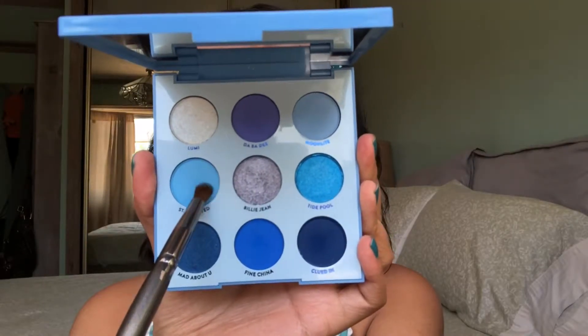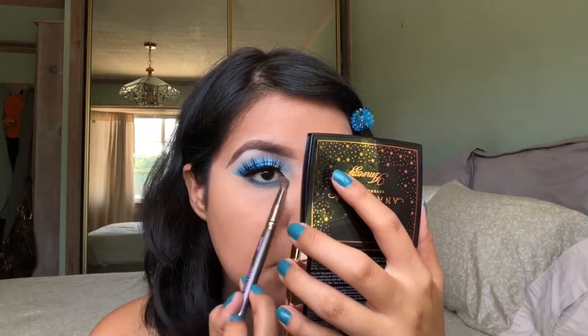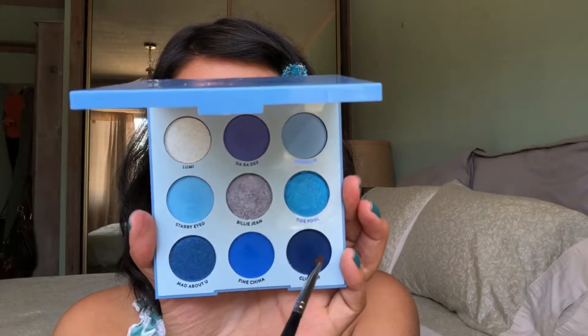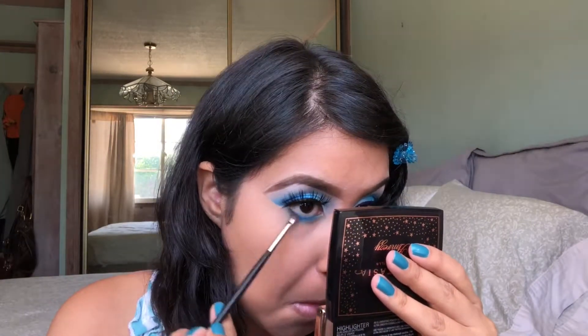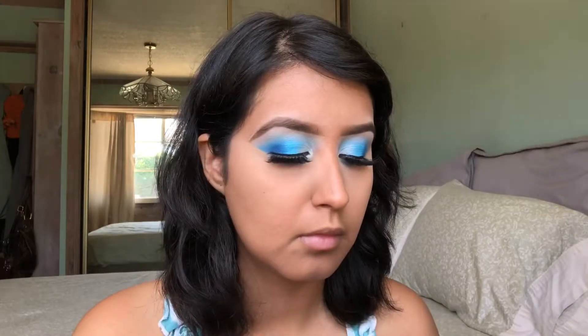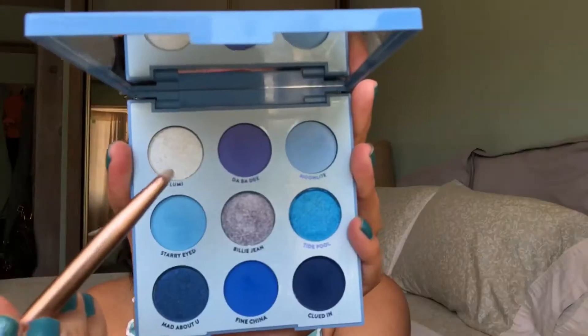Next, I'm going to take the shade Starry Eyed and I'm going to start smudging that out on the lower lash line. I'm going to add a little bit of the shade Clued In, that matte navy shade, and smudge this on the outer corners of my lower lash line. I don't want to make it too dark, but I do want to add just a little bit of darkness under my eyes. And then I'm going to take my e.l.f. concealer on an angled brush and add that to my inner corners first, and then put another color on top to make it more intense.